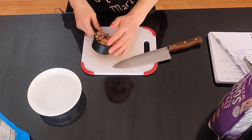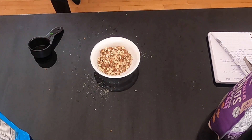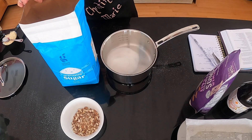Then chop some almonds. If you also need to roast them, spread them on a baking sheet and put them in the oven at 300 degrees Fahrenheit for about 15 minutes, or until they start to look a little golden brown. Then take them out and chop them up.